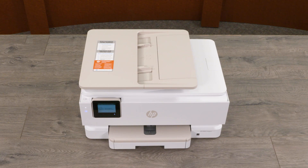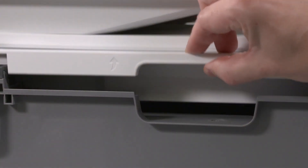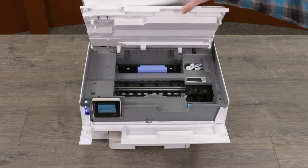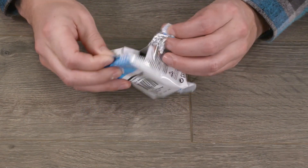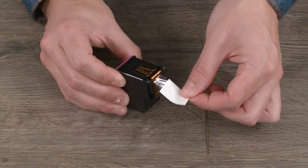To install ink cartridges, open the front door. Then lift the cartridge access door and wait until the carriage is idle and silent before you continue. Remove the new cartridge from its packaging and then remove the plastic tape using the pull tab.